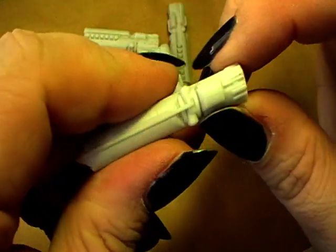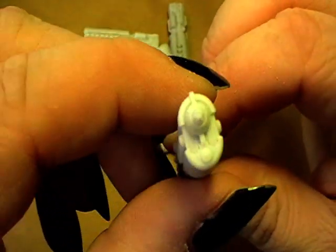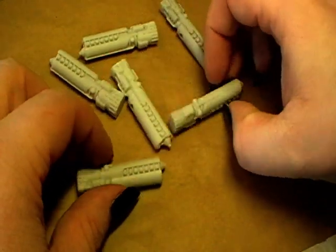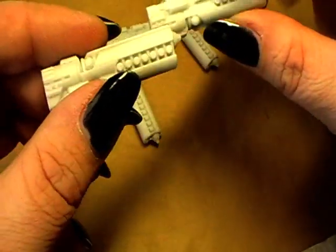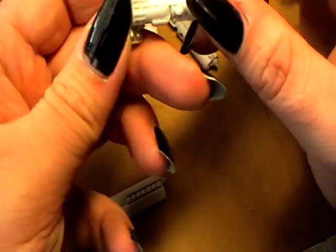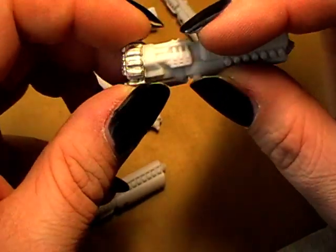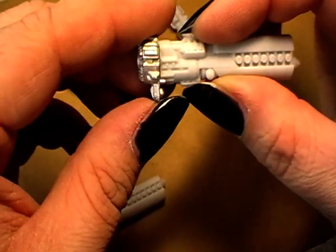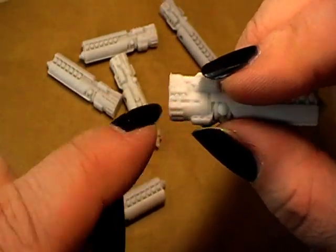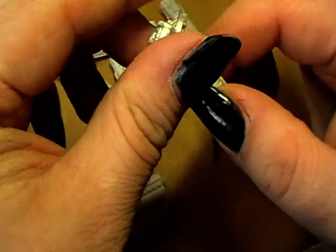I can't actually see any flashings on there — it's a very good cast. There's a little bit of filing work needed so that the engine parts fit; for example here's a little bit of flashing. But that's totally okay.